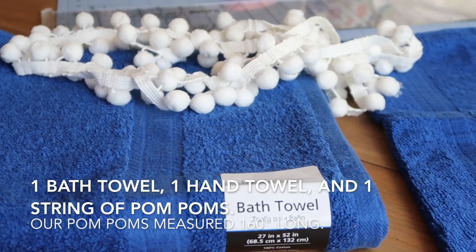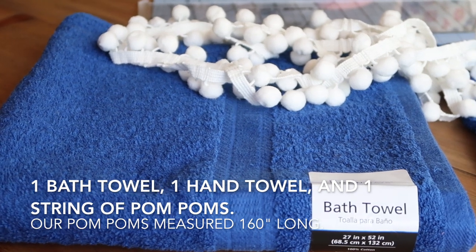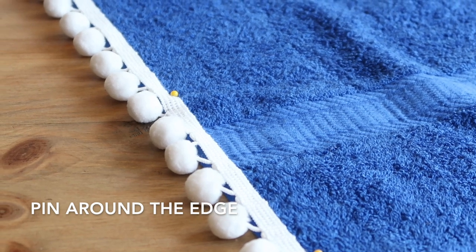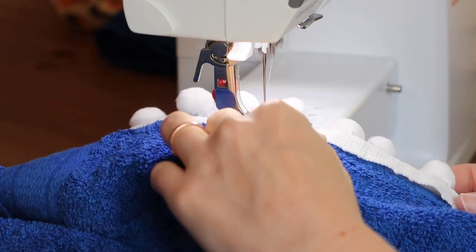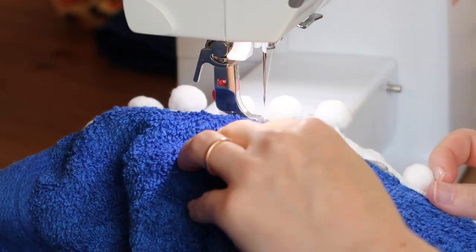We got this towel at Walmart and it was on sale for about $2.79, and the hand towel was even cheaper than that. Check Walmart — they have all the colors you could dream of. We first took the pom-poms and sewed them around the perimeter of the towel. Joann's has a huge selection of pom-poms and tassels, so go there first.